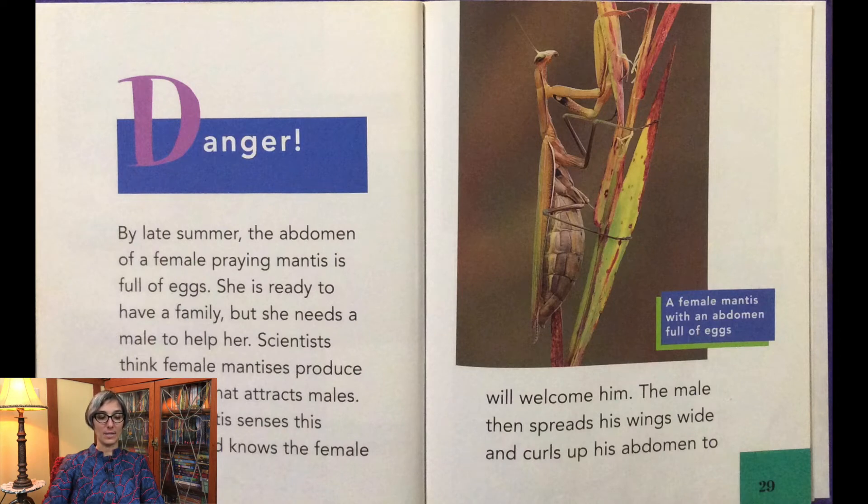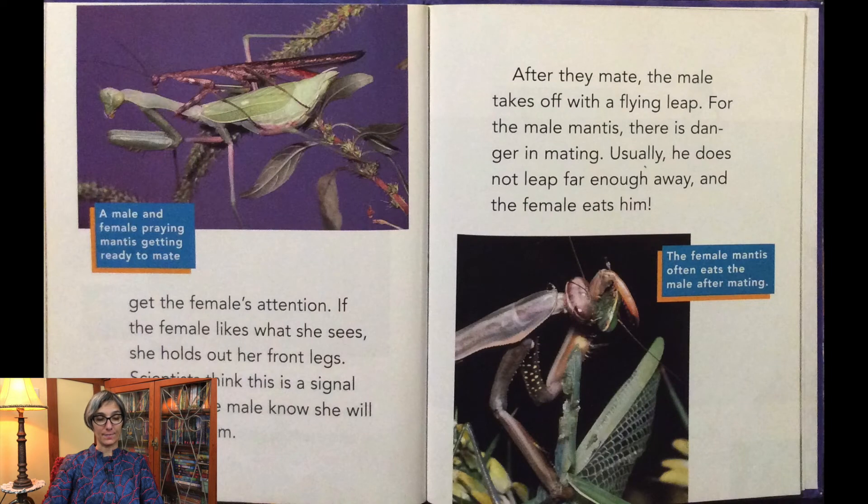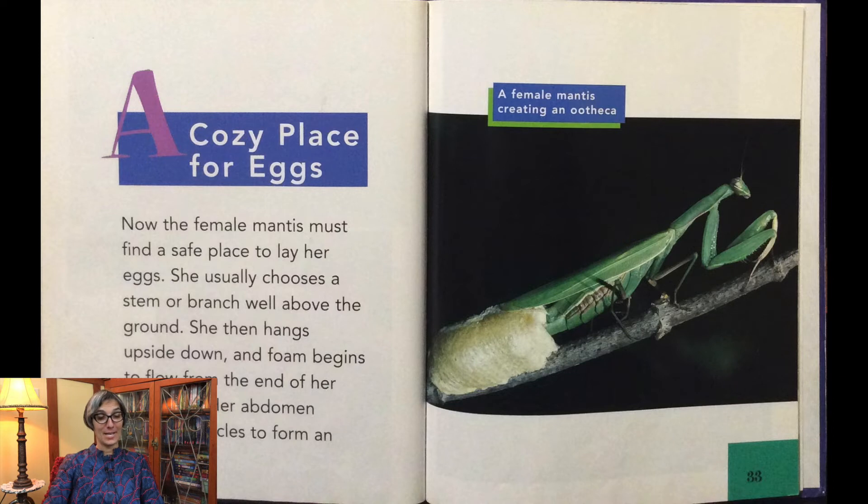By late summer, the abdomen of a female praying mantis is full of eggs — she is ready to have a family, but she needs a male to help her. Scientists think female mantises produce a chemical that attracts males. The male spreads his wings wide and curls his abdomen to get the female's attention. If the female likes what she sees, she holds out her front legs — scientists think this signals she will not harm him. After they mate, the male leaps away, but usually he does not leap far enough, and the female eats him.